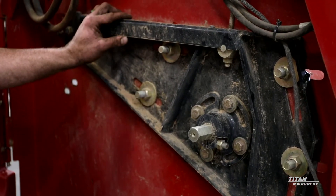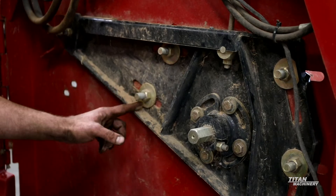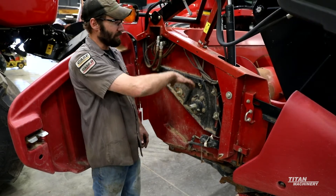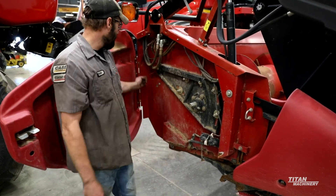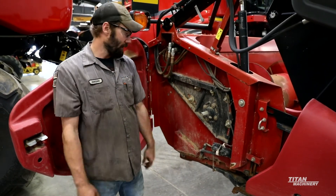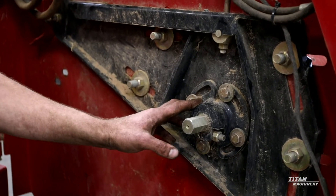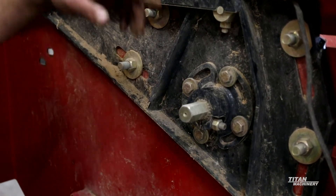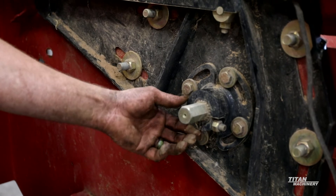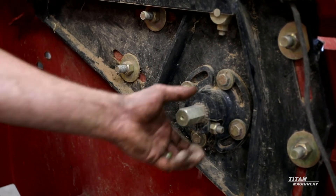On the auger side over here, we have two brackets for auger adjustment with these four bolts right here. With this adjustment you can move that auger up or down, and with the adjustment back here you can move that auger forward and back. Also in the center, we have a cam system where you can set the aggressiveness of the fingers in that auger just by loosening the four bolts and turning that cam one way or the other.